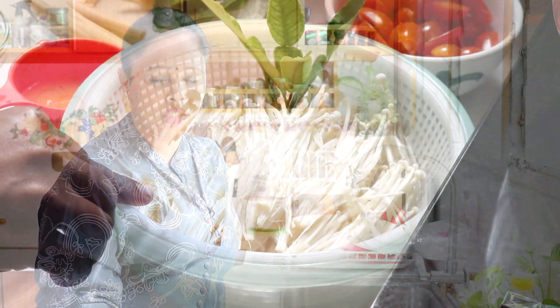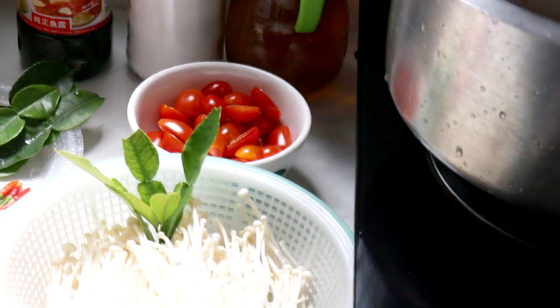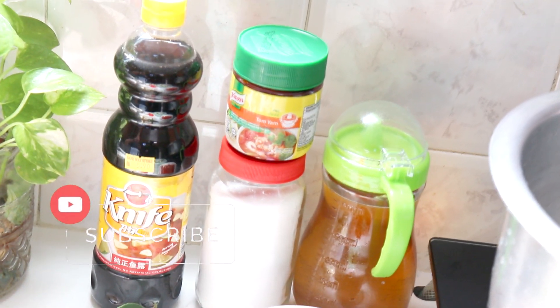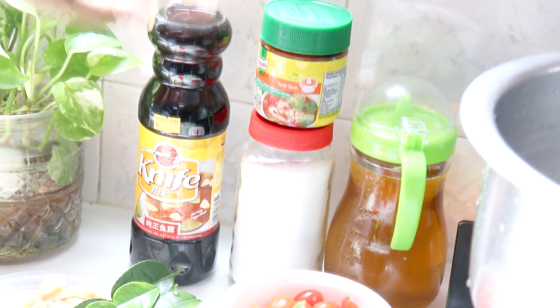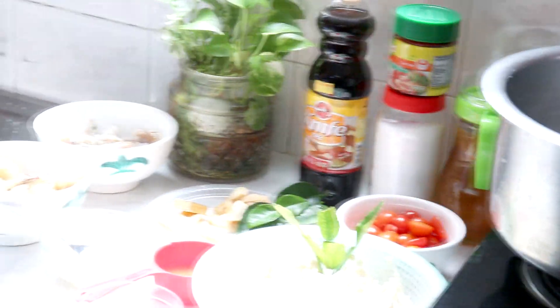Cendawan inoki — dua paket Lina masukkan. And then cherry tomato, mesti ada cherry tomato — lagi dia punya rasa lagi sweet and sour, lebih kurang 20 biji cherry tomato. Kita perlukan tomyam paste. Then kicap, dan sos ikan — kita kena masukkan sos ikan. Then Lina ambil sedikit garam, garam tu pun kita masukkan ikut rasa masing-masing.